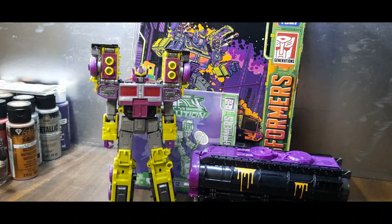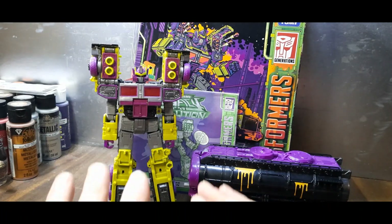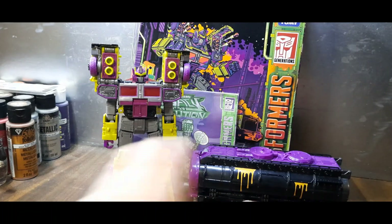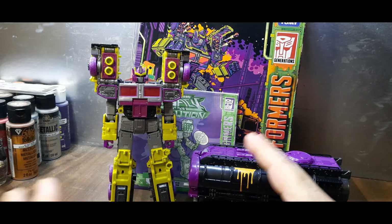Hello and welcome to Ninja Bill Reviews. Today we'll be taking an excited look at the Transformers Legacy Evolution leader class Toxitron. Some people may or may not like this mold, but that has nothing to bear with my own feelings on it.